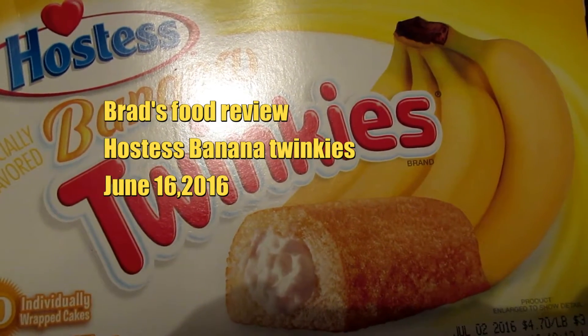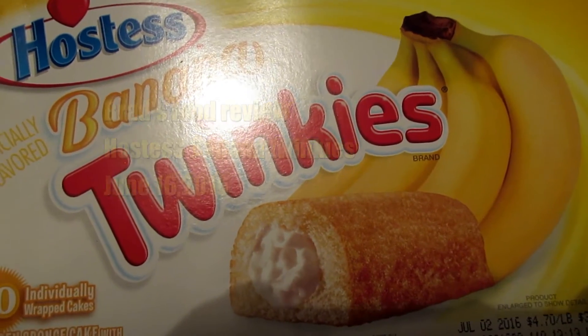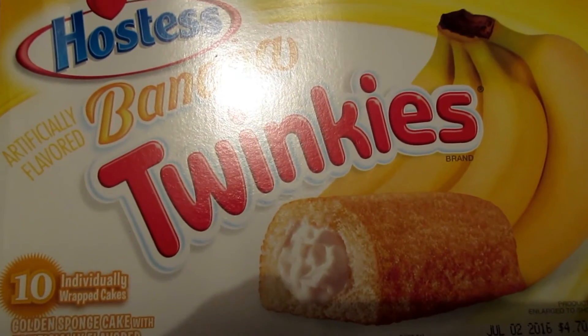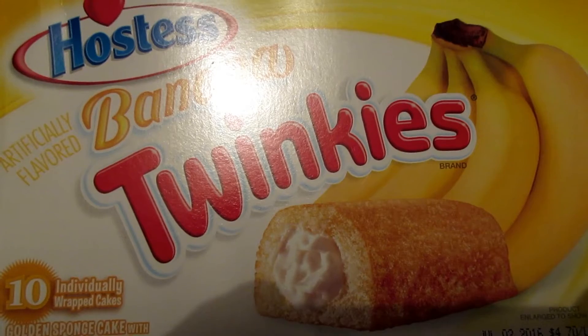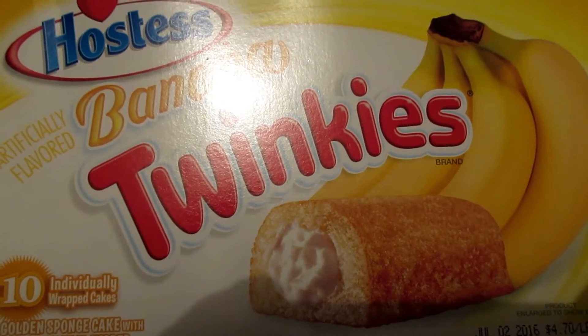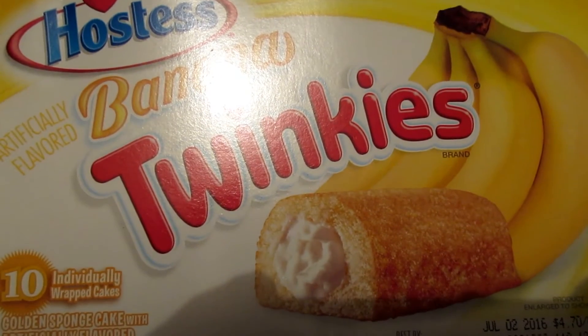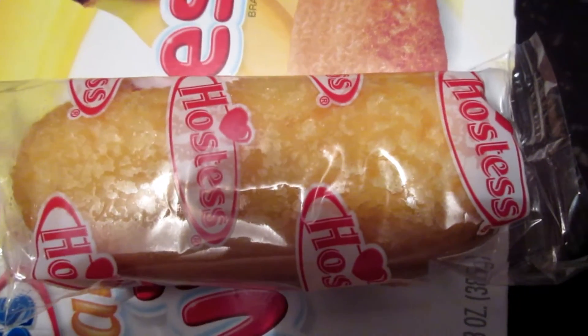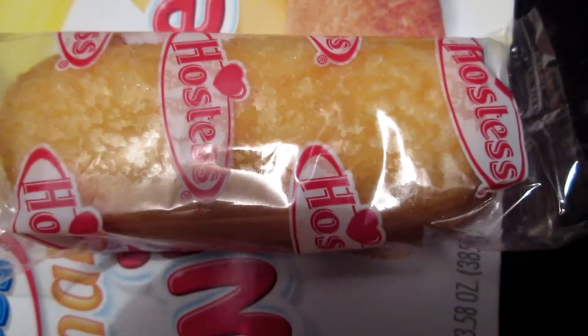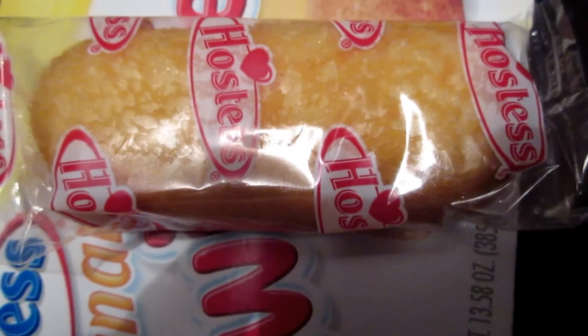Hi everybody, this is Brett on your DVDs on YouTube and this food review is called Hostess Banana Twinkies. I'm going to show you what is inside this box. It's Banana Twinkies, by Hostess.